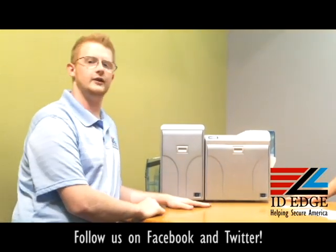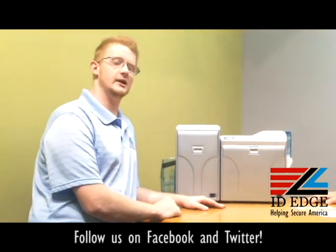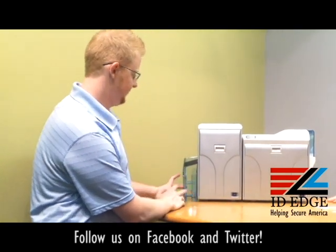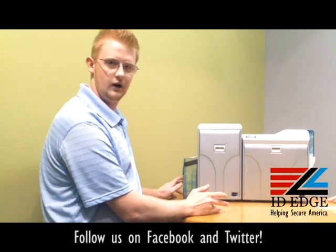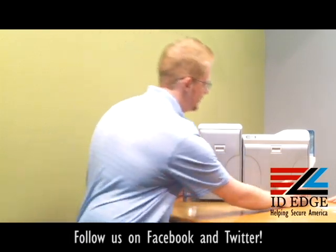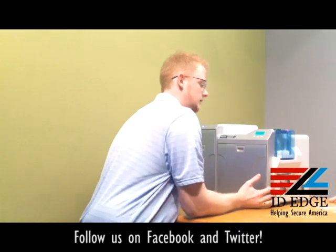Loading and unloading of cards is very basic. Right here you have the exit hopper — this hopper holds anywhere from 115 to 200 cards depending on the card thickness and style of the card. Over here we have the card hopper.